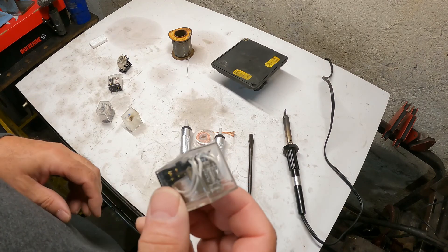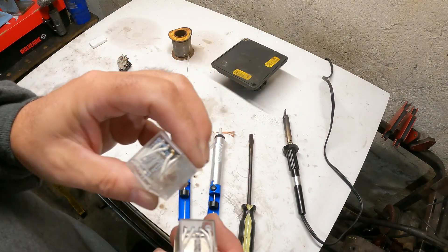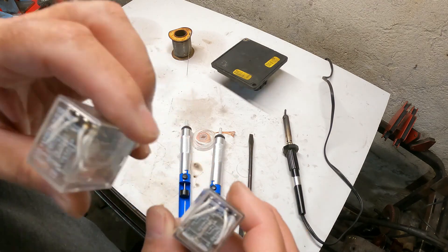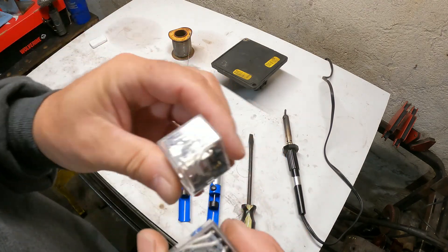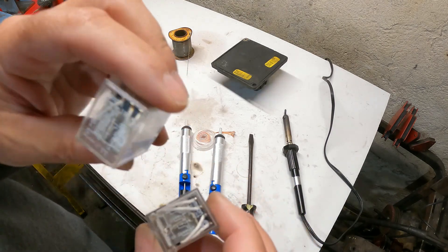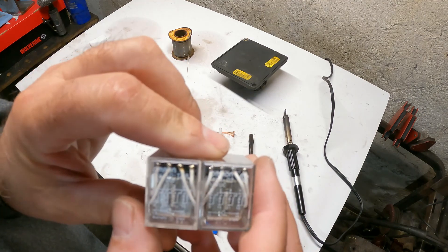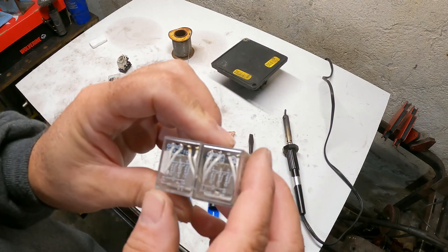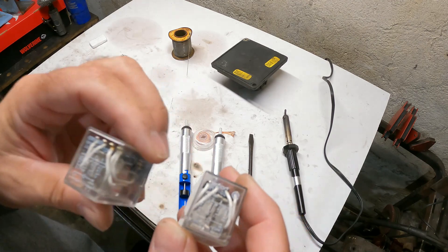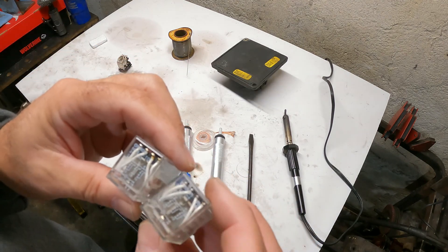Now, the first time I did this I screwed up — I ordered the wrong ones. I ordered 220-volt ones, but basically they're identical except this coil is set up for 220 volts and you need the coil set up for 12 volts. So don't be a goofball like me and make sure when you click 'buy now' on eBay you get the correct one. These do come from China; I couldn't find any here in the U.S.